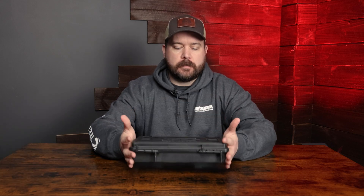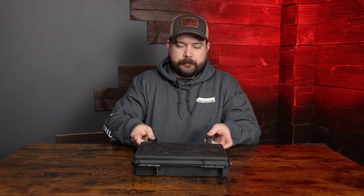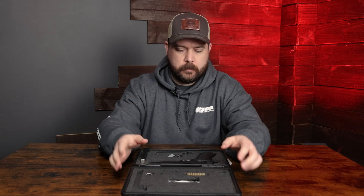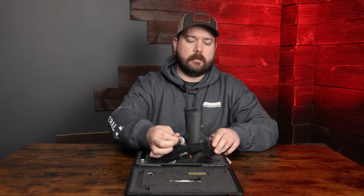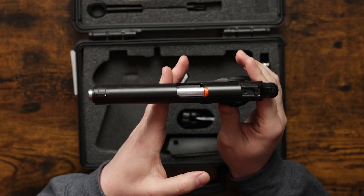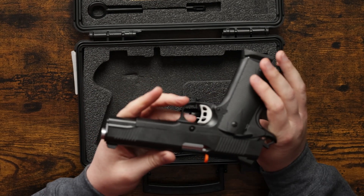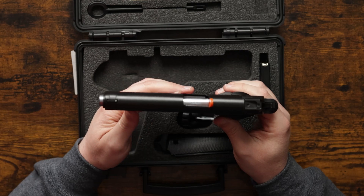Hey guys, Ben here with Sportsman's Outdoor Superstore and today we have a very special video for you. We have a 1911 from Tisas. This is the 1911 Duty B-45 — obviously the name gives it away — it's a 1911 chambered in 45 ACP.